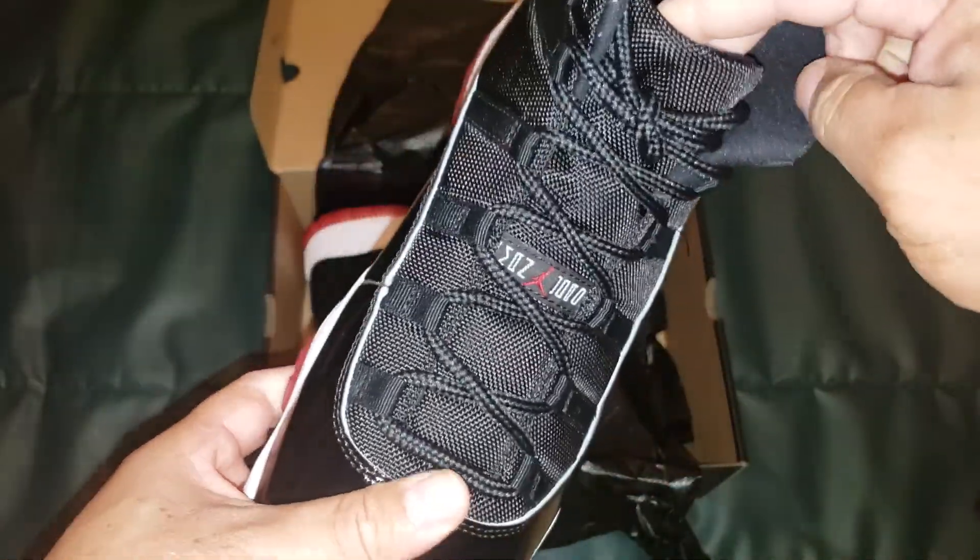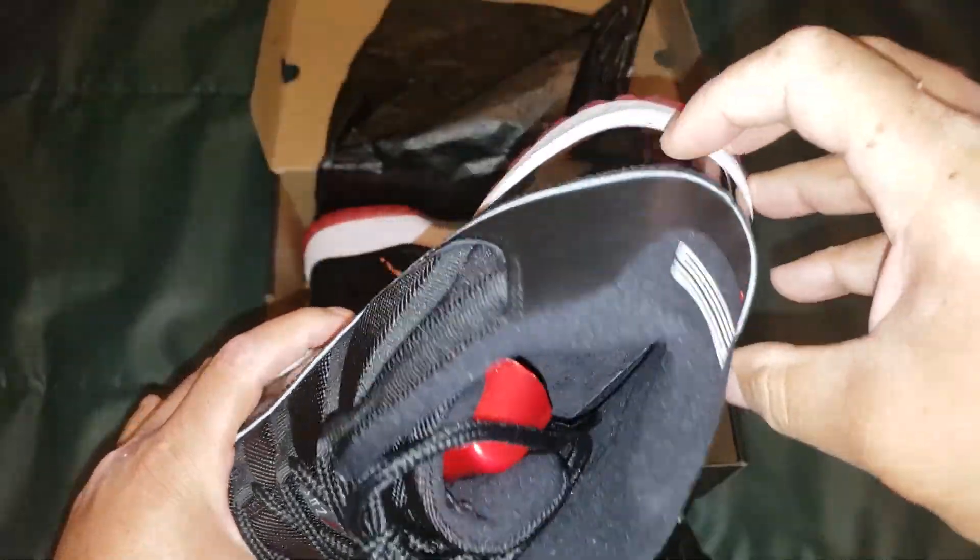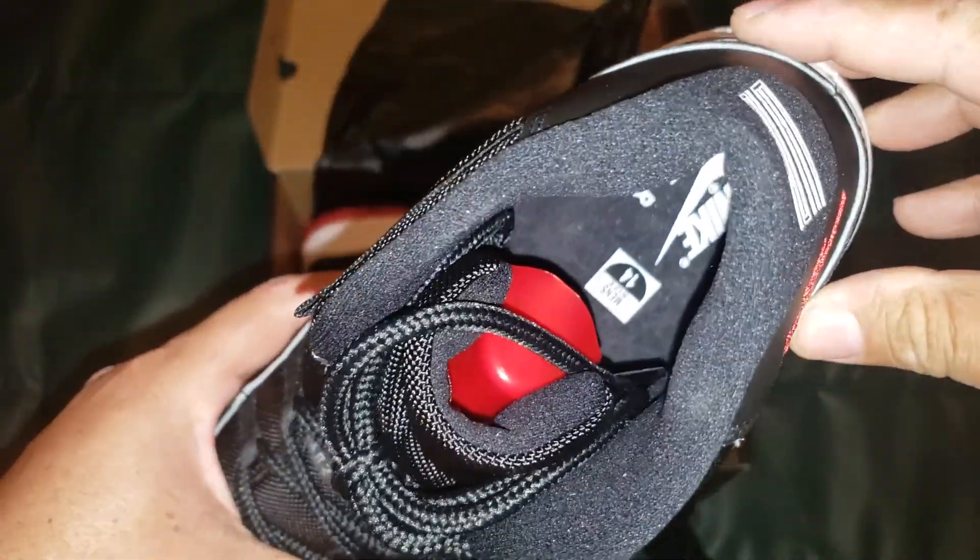And here's the tongue — that is a short tongue though. Inside it says 'Nike Air.'